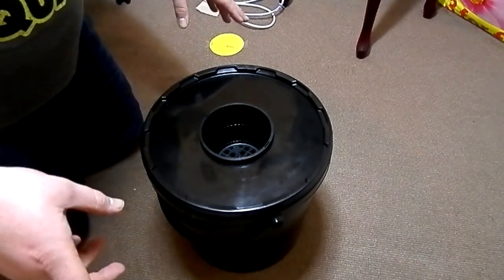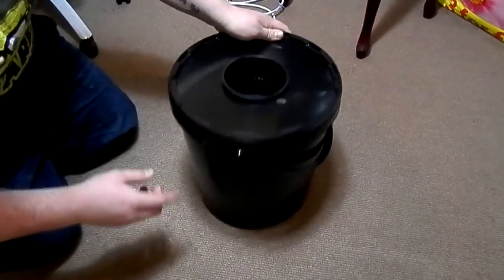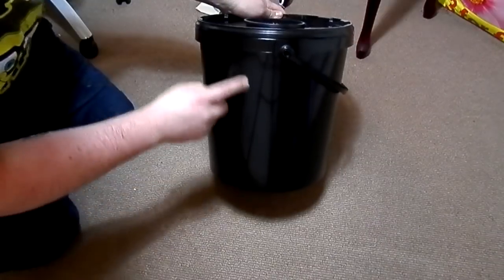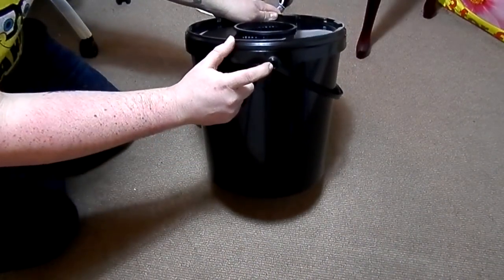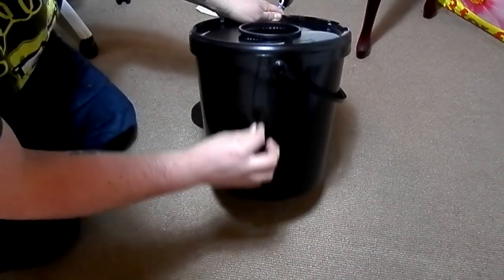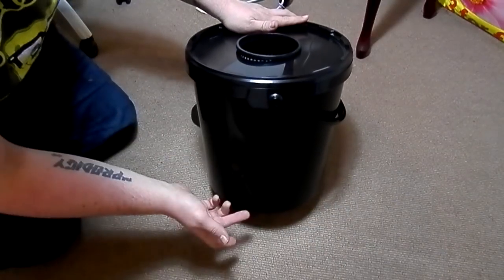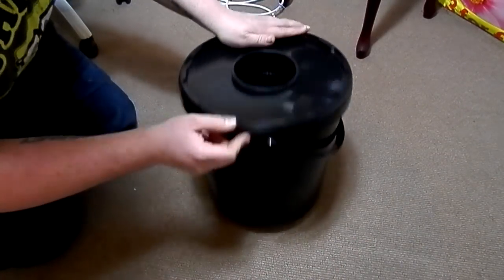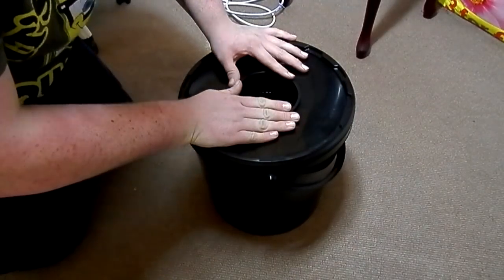Right, next step will be drilling your hole at the bottom. I'm going to drill my hole for the water level indicator just where I've put the hole for the airline, so roughly anywhere about there. As it's slightly curved it will hold itself — you can put a cable tie through there if you need to. That's part one ready for part two.